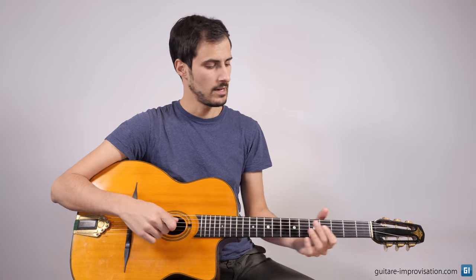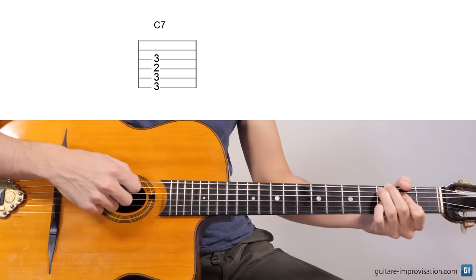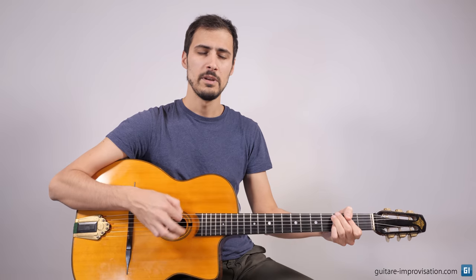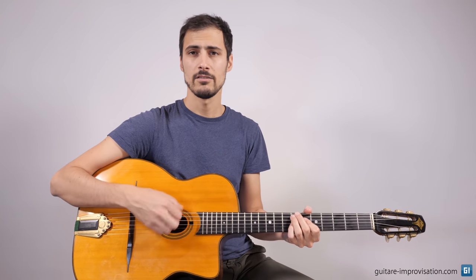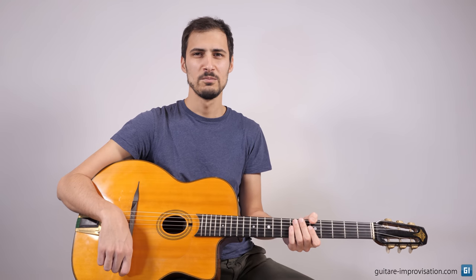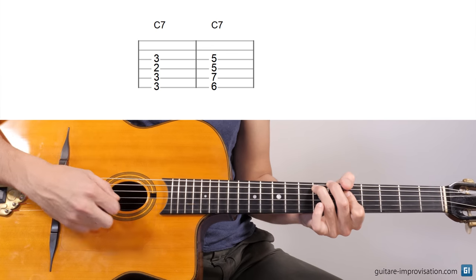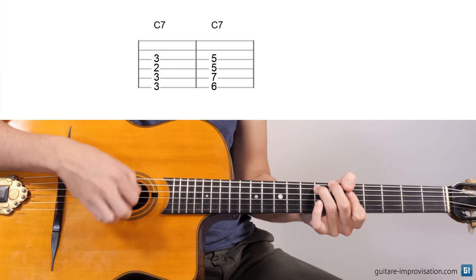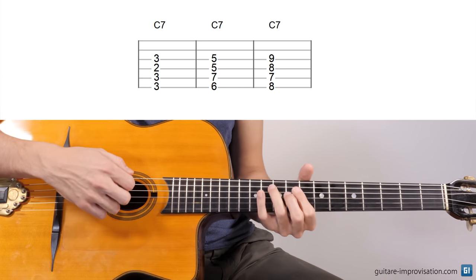For a C7 chord, I can use the same as this C major, with the 7th here. It maybe sounds a bit too muddy for a C7, but let's say for an E7 — it sounds great on this guitar. If you want a great boomy-sounding chord for C7, you can use this voicing. You can also use this one, that we saw in the beginning of the video, and this one.